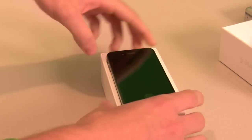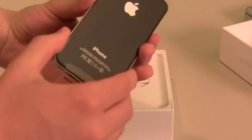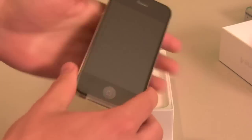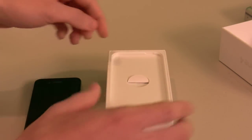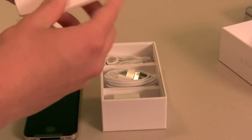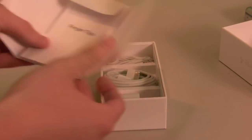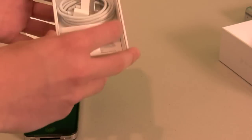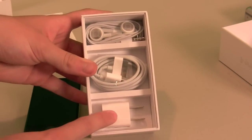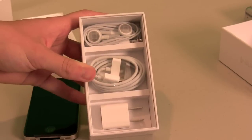So there is the device, it's in black of course. Feels very thin. Let's look at what else is in the box. The SIM removal tool is apparently no longer included — not that big of a deal, you could just use whatever. And then your standard set of accessories: you have your power adapter, your USB sync cable — USB to 30-pin — as well as the headphones with mic.